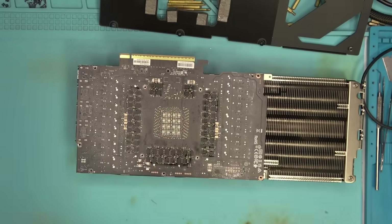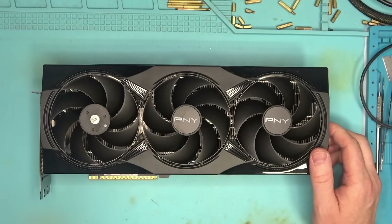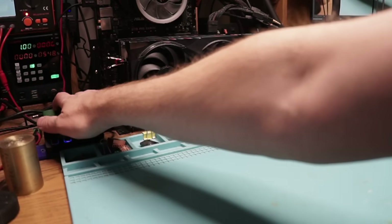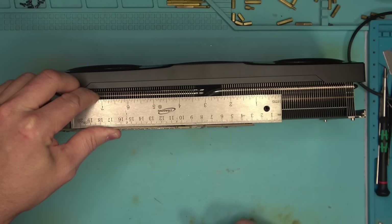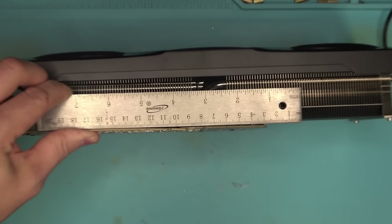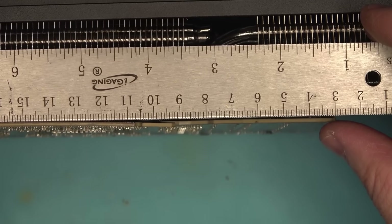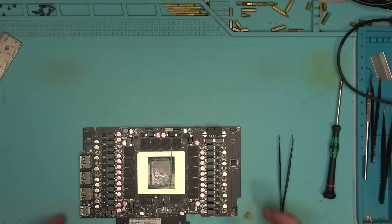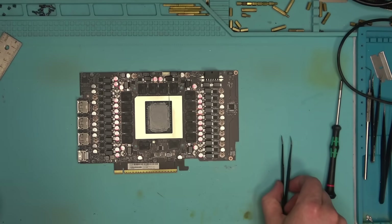Hard to say. In any case, I put the card back together and noticed one major issue — the fans are blowing at 100 percent. Not sure why that is; maybe because the board is significantly deformed and there may be damaged traces, or maybe as suspected from the very beginning there are either ripped pads or broken connections under the core. One way to find out is to reball the core, so let's reball this 5090 and see if that helps.